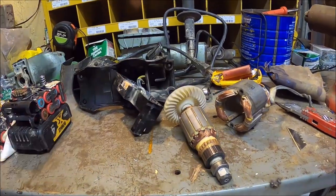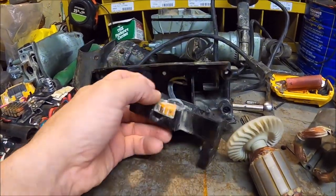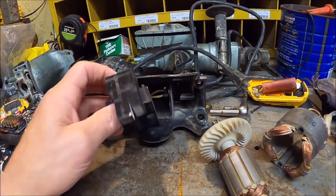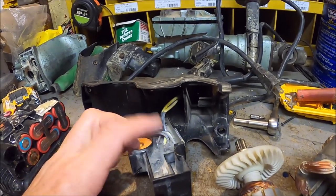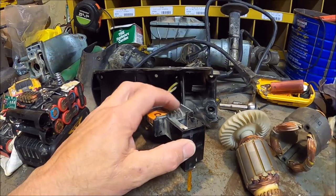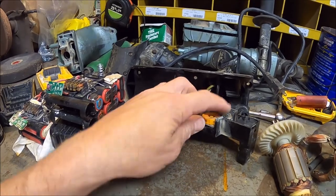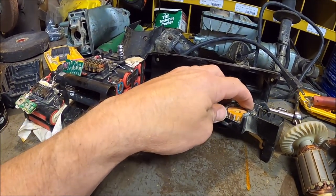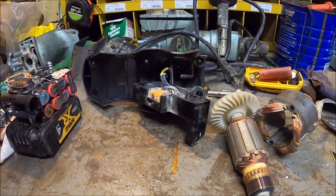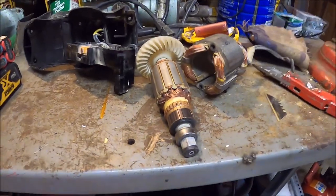The only other option could be this rheostat switch here. I get good continuity through the one leg that goes directly straight through it. The other leg goes through the rheostat and I get a little bit of ohms resistance — but that's perfectly understandable, that's what it's doing, putting resistance in there. Even with it all the way up I'm sure there's a slight bit. That's the only other thing it could be. But we'll clean this up, put it together, and see what happens.